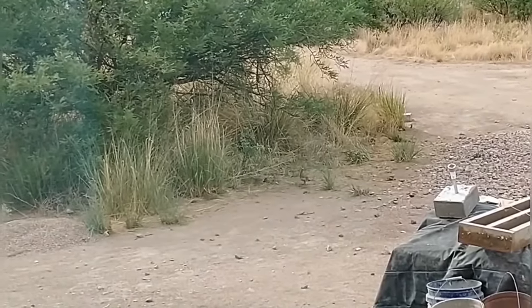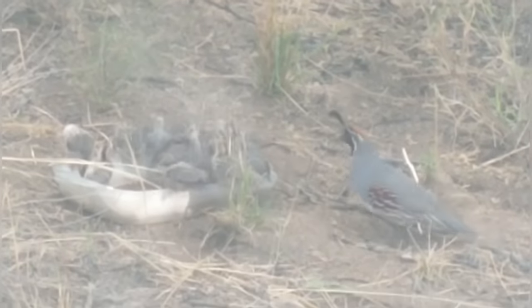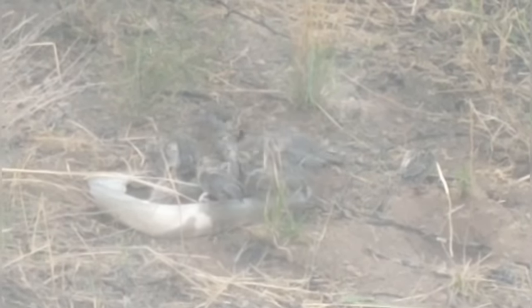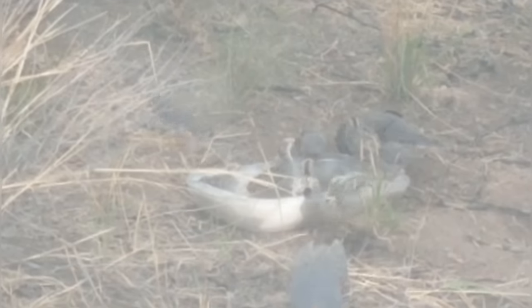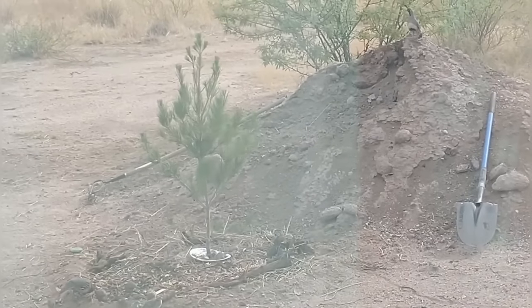We happened to look out the window and saw a quail family coming, so April tried to get some video. They're so cute — I love this time of year when the quail have their chicks. You can see there's always a lookout watching out for the rest of the group, and another adult with the chicks. In this particular group we counted 21 chicks — two adults watching after at least 21 chicks. They're at a watering dish that April keeps out for the animals, getting a drink, then they move on to the trees for a little dust bath.